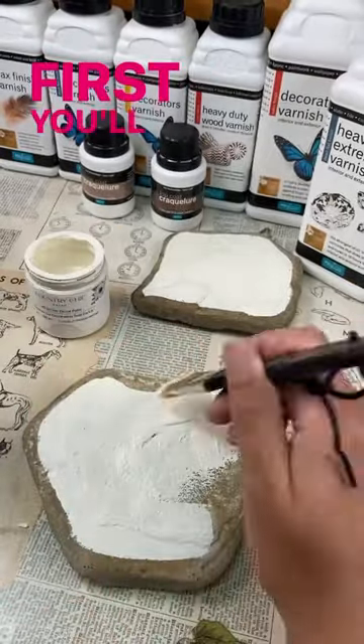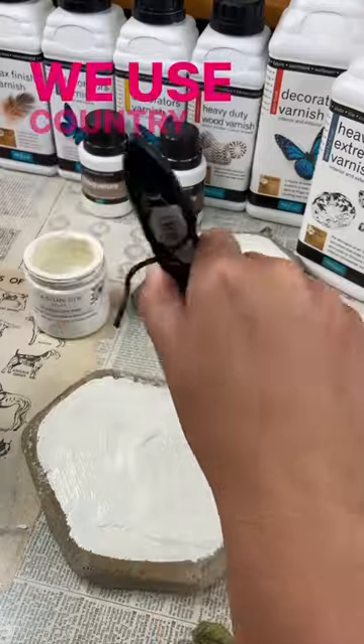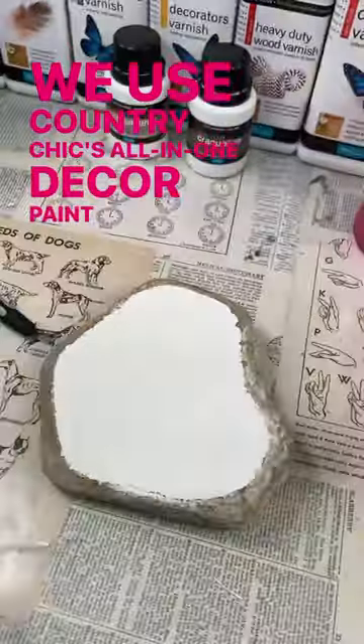Decoupage a rock with me. First you'll need to paint your rock white. We use Country Chic's All-in-One Decor Paint in the color crinoline.